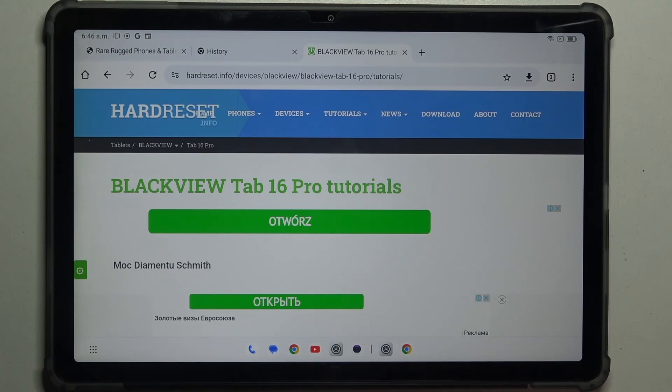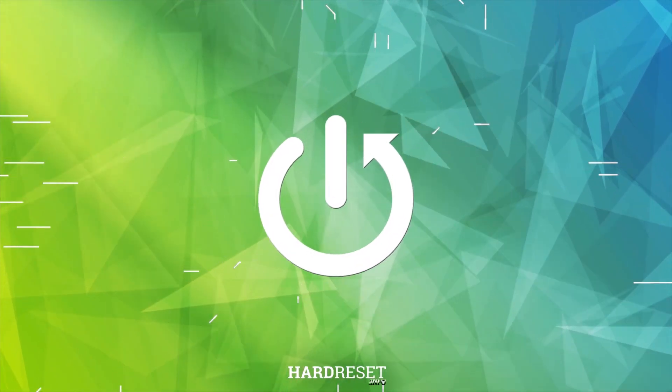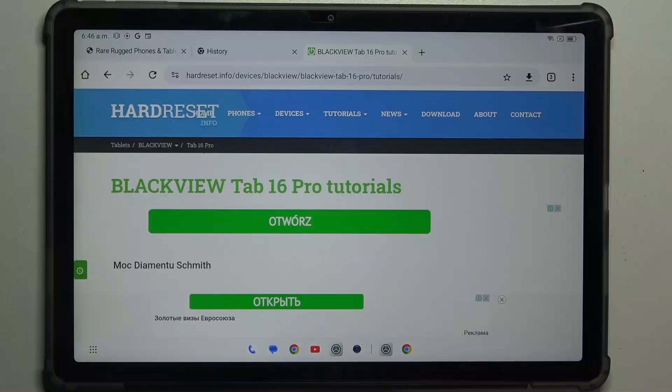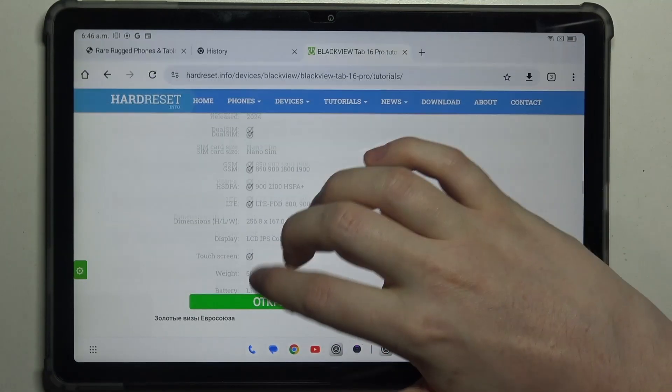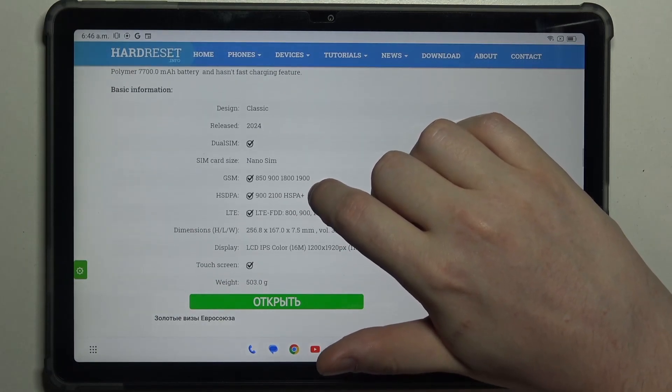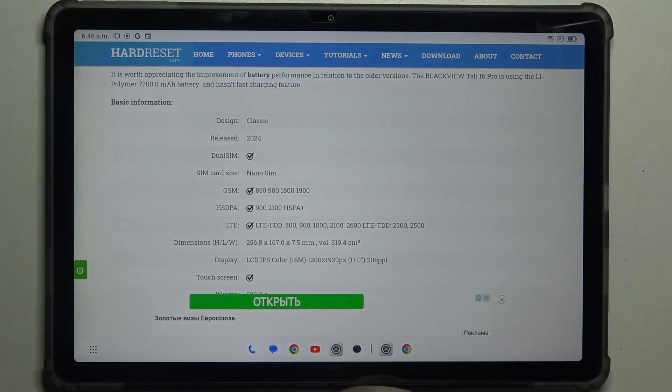Hello, in this video we're gonna check the SIM card size on Blackview Tab 16 Pro. To do this, first we'll need to visit our website, find this device and then scroll down. At the bottom we should be able to find basic information, and there's the SIM card size which is nanoSIM.